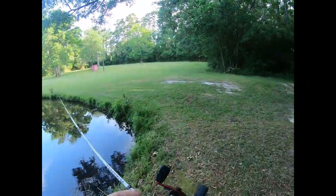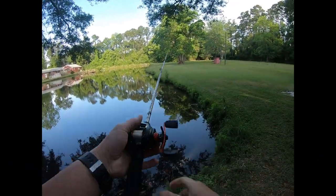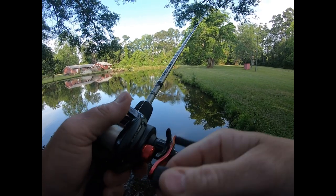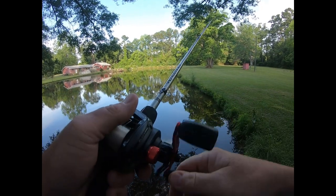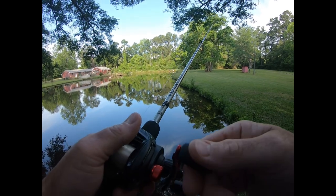Alright, I'd like to catch at least one on the worm before the battery dies on my GoPro. I didn't bring an extra battery, and I didn't bring an extra SD card — I just came completely unprepared.